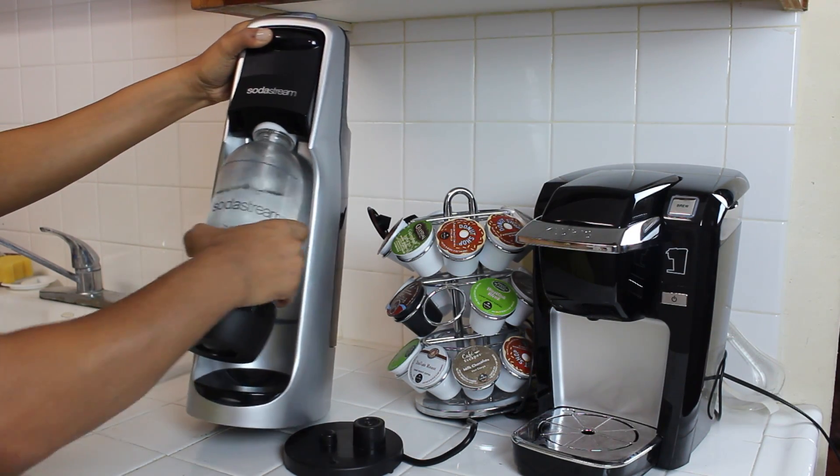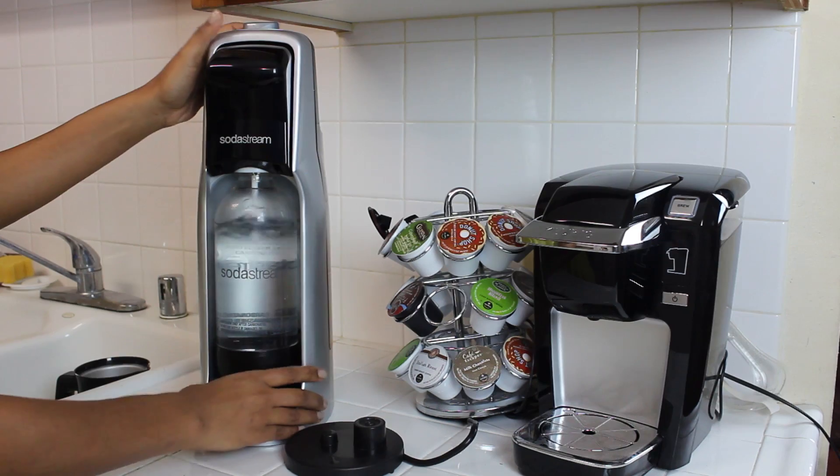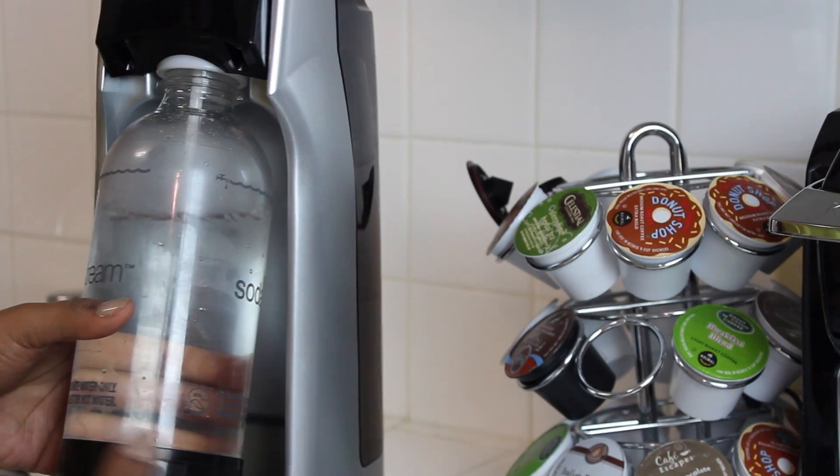Do not add any flavoring yet. Once the bottle is securely attached, press down the SodaStream button and hold until you hear a spitting or screeching sound. Repeat two more times. Then twist off the bottle carefully and get ready for the last step.